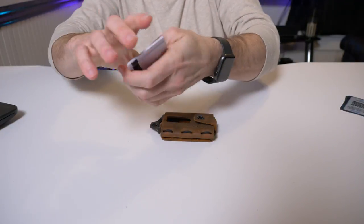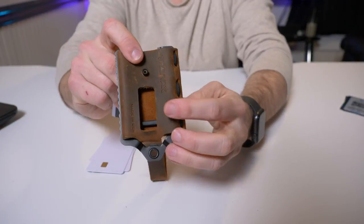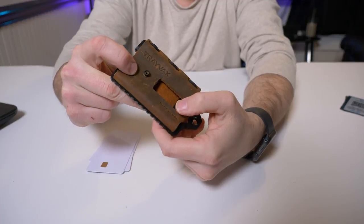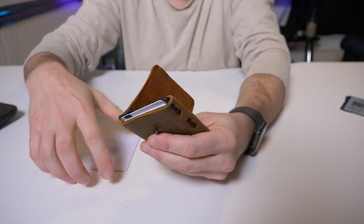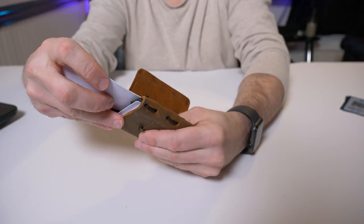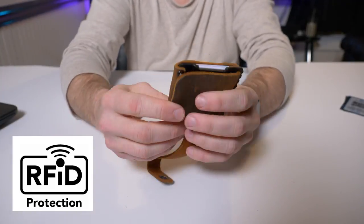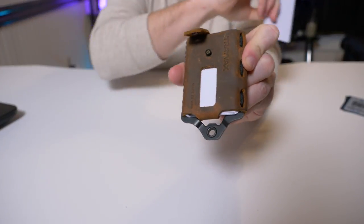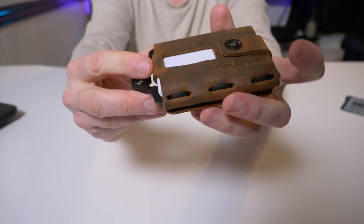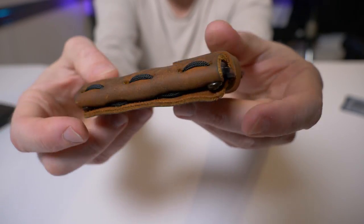I generally carry five cards, so let's load them up. You put your most used card where this little cutout slot is, then one, two, three, four, five. The wallet does have RFID protection — once this flap is shut you should be protected from anyone trying to steal your credit card information, as long as the chip isn't exposed through the little hole. With five cards in and after molding, everything is looser and easier to open and close the strap.